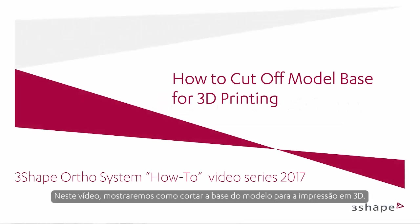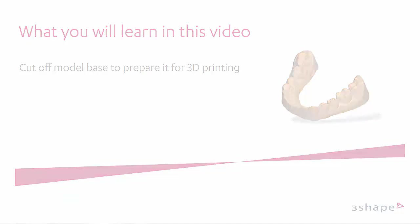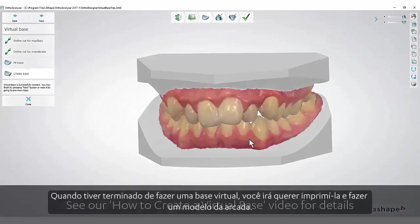In this video we will show you how to cut off the model base for 3D printing. You will learn how to use the OrthoAnalyser tools to cut off the model base to prepare it for 3D printing. When you have finished making a virtual base, you will wish to print it and make an arch model.